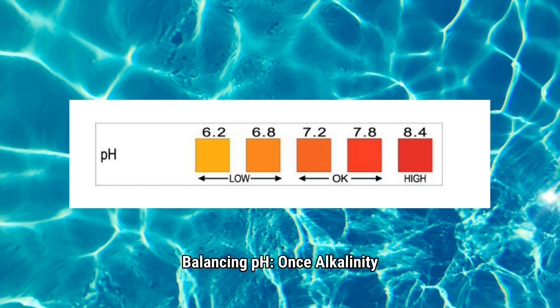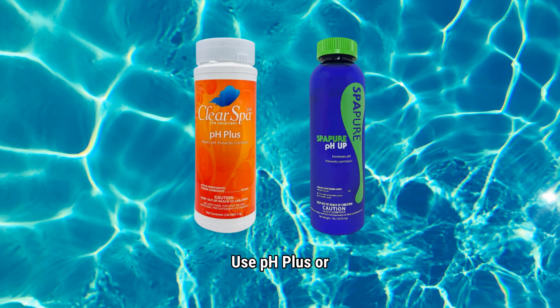Balancing pH: Once alkalinity is balanced, adjust your pH. Your goal is between 7.2 and 7.8 parts per million. Low pH causes the water to become acidic, which can be rough on your spa and your skin. High pH causes scaling and cloudy water. Use pH plus or pH up products until you're in range.